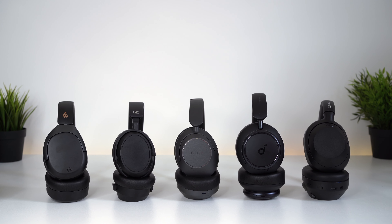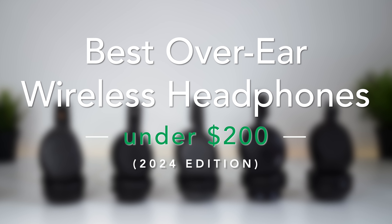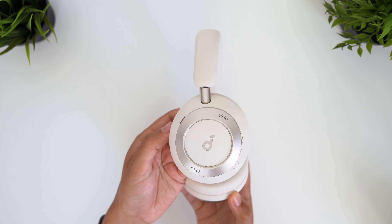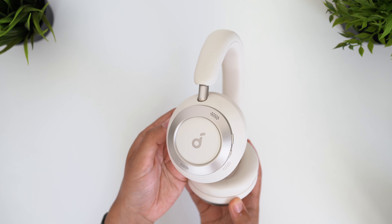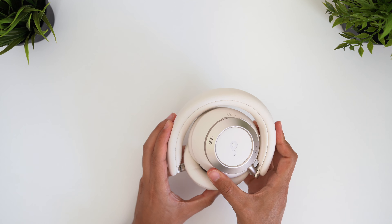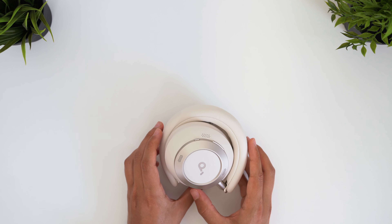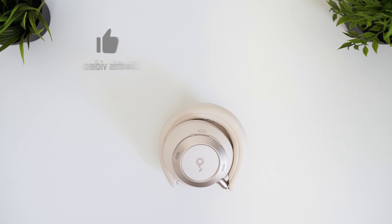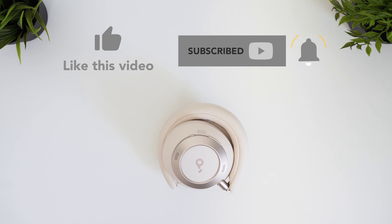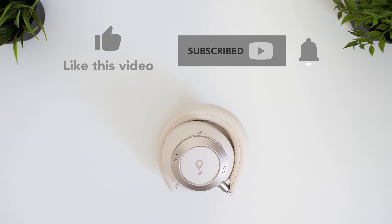The bottom line is that the Soundcore Space One Pro are a fantastic performer and offer good value for money in their own right. I specifically made a video for the best headphones under $200, because the market is saturated with options costing $300 or more, and I can tell you now the Soundcore Space One Pro would go straight to the number one spot in that video. Let me know in the comments what you think of the Space One Pro and whether they offer enough to justify the price increase. Links are in the description, and if you found this video helpful please give it a like, subscribe, and hit the bell icon. Thanks for watching!